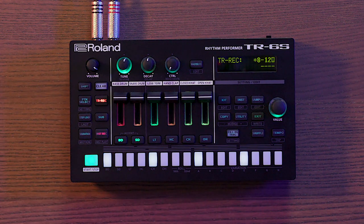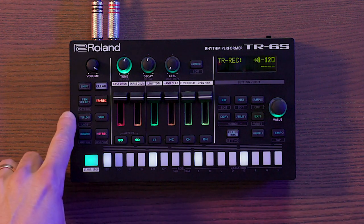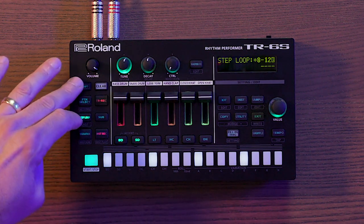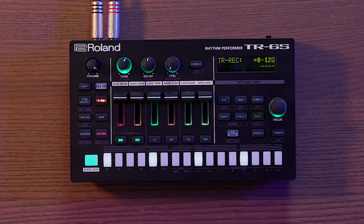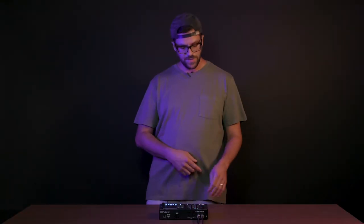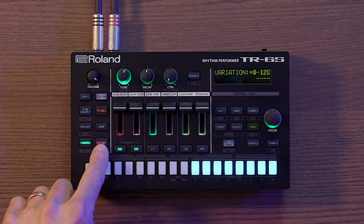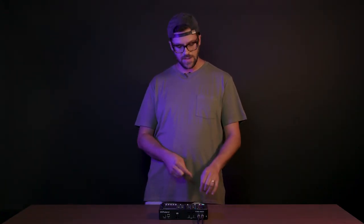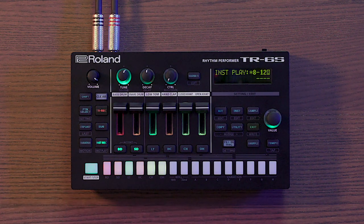The secondary layer on pattern select is pattern settings, which we'll get into. TR record is the button for step-sequence programming any of the sounds on your TR-6S. Step loop is a cool performance feature we'll show later, and the secondary function underneath that is last step. Sub-step is for creating ratcheting hi-hat sounds or other faster rhythms. Variation gives you up to eight variations per pattern. The secondary function of variation is motion, for recording automation. Insta record lets you play in sounds live; hold shift and press it to enter insta play without recording. Finally, start/stop — pretty self-explanatory — starts or stops any pattern on your TR-6S.